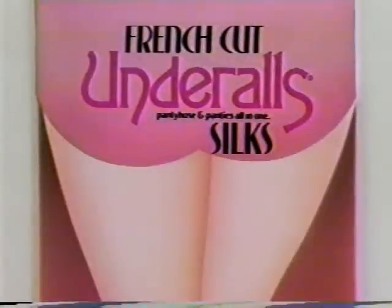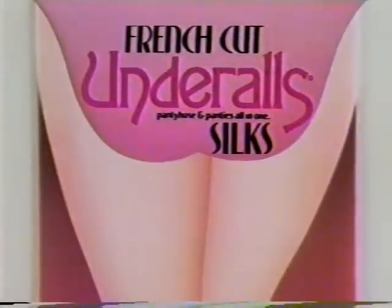Another amazing technological breakthrough from Underalls. French cut Underalls Silks. And no pantyhose. Isn't science gorgeous?